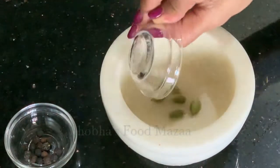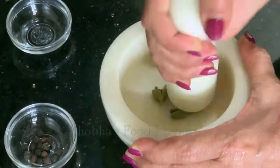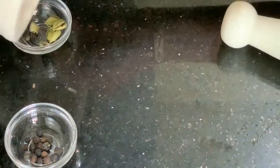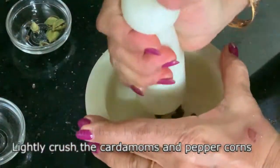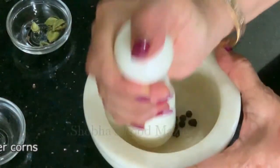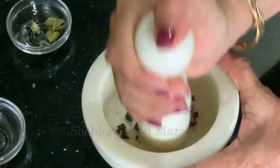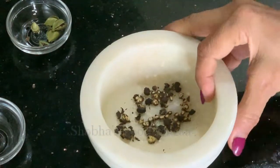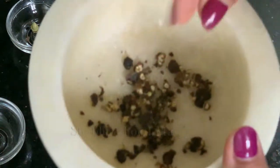Meanwhile, lightly crush the green cardamoms and the peppercorns. You can skip the peppercorns if you don't like them. Crush them very lightly.